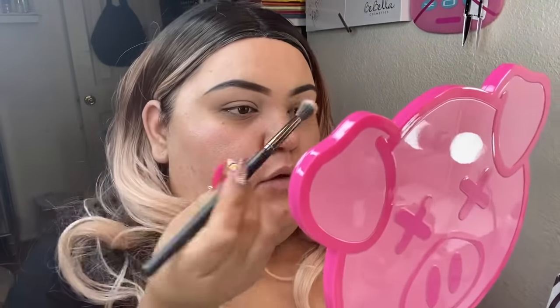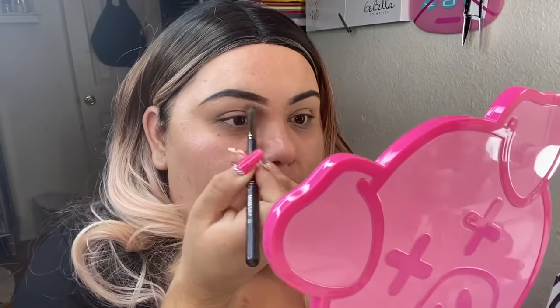I decided I'm gonna do something like a reversed smoky eye — if you've never heard of it, you'll see it right now. I'm gonna start off with the color called 'Pigment,' it's a little pink one with a little pig on it from the conspiracy palette, and I'm gonna apply that right here on my inner corner. I already have a primer on.